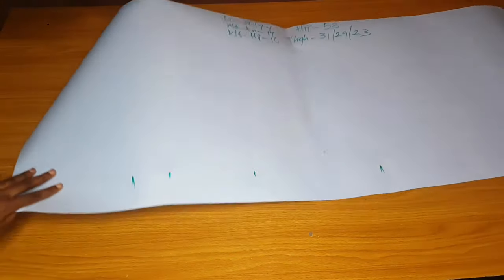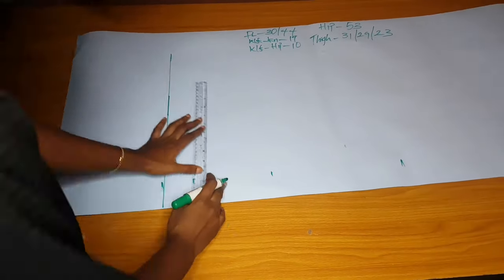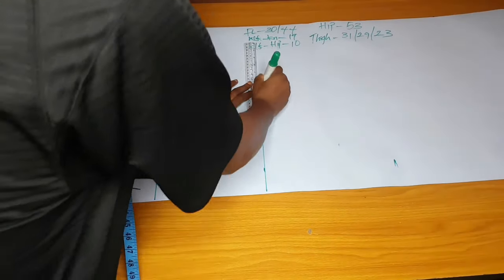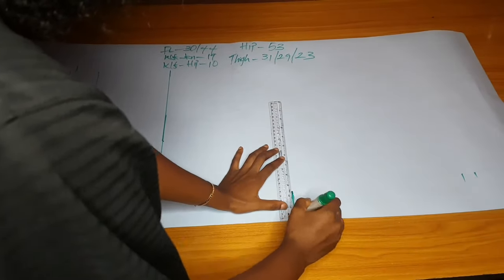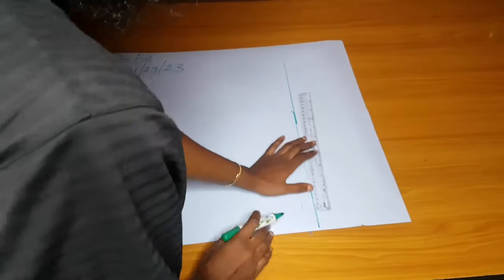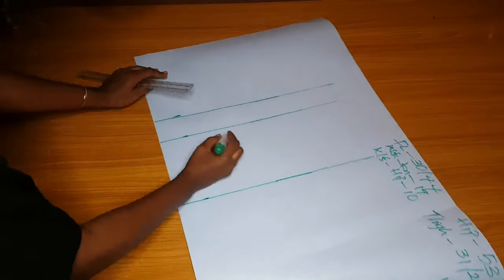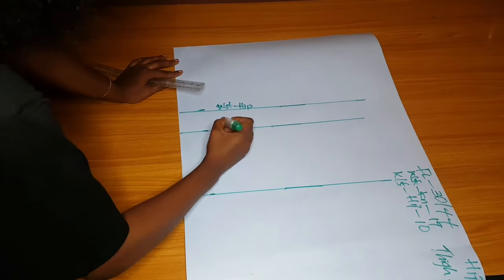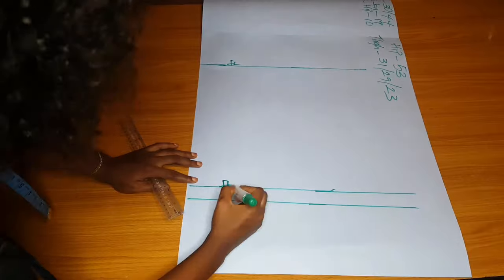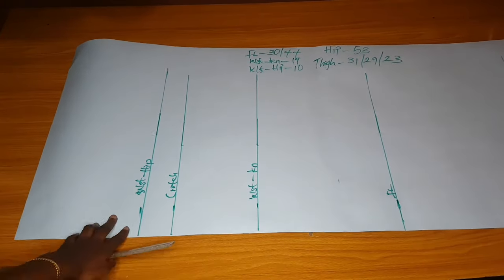I'll go ahead and rule these lines. Waist-to-hip is 10. The crotch — hip divided by four is 13 and a half, but I didn't mark 13 and a half because I don't want it loose at the crotch side. I marked waist-to-knee at 19, full length 30, and pattern full length 44, plus one inch seam allowance. I'll label them so you guys won't be confused: waist-to-hip, crotch, waist-to-knee, full length, actual full length, and allowance.